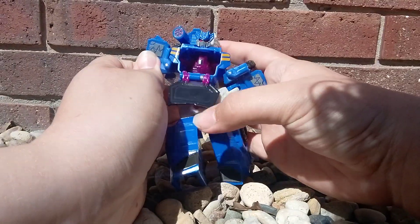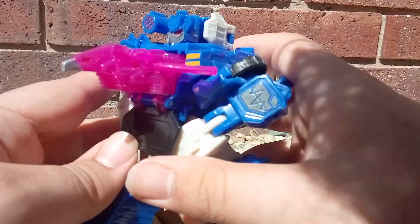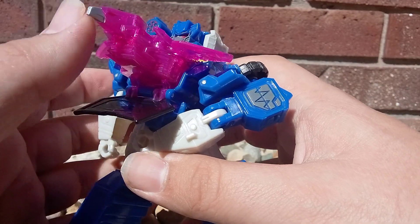Sometimes it's a little difficult to get in, but yeah. Something I love is that the little hinges that hold him in are the claws. That's such a sweet little detail.